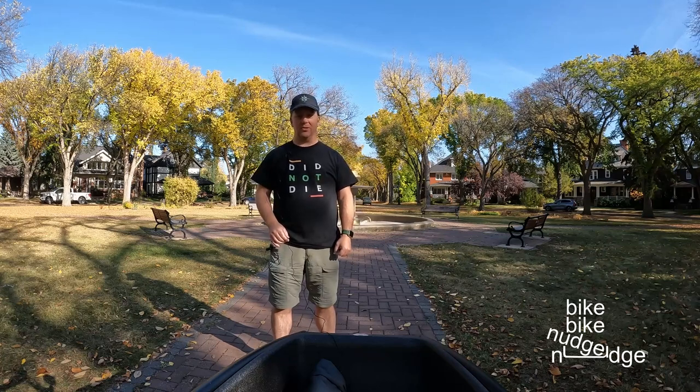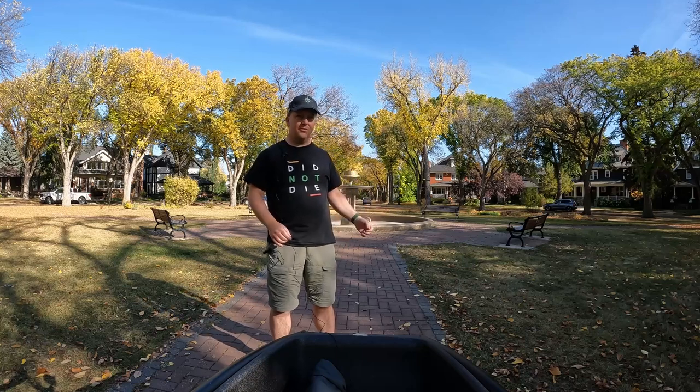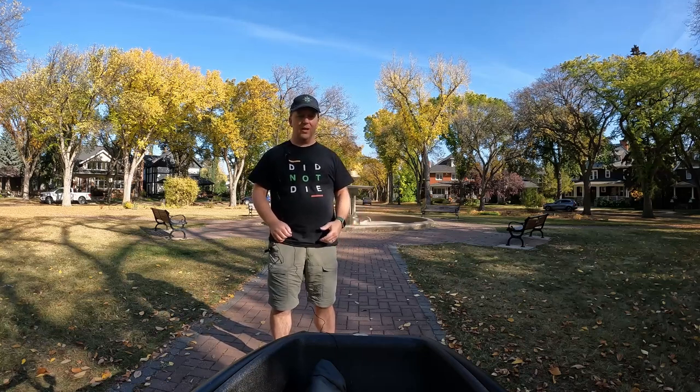Hi, welcome to Bike Bike Dutch Dutch. Today I have just a simple video where I'm going to try and explore: can I carry something big and awkward in my cargo bike? As you can see behind me, autumn is at full swing where I live and it's going to get cold soon. I do quite a bit of winter biking but not as much as I should, and I'd like to try and keep in better shape this winter, so I'm off to buy a rowing machine.